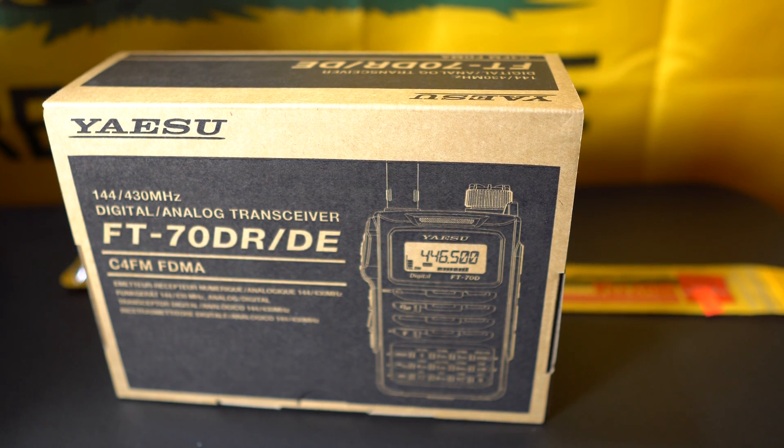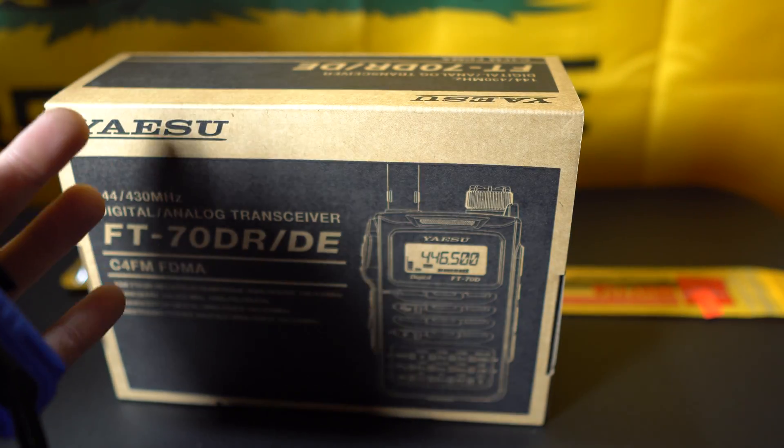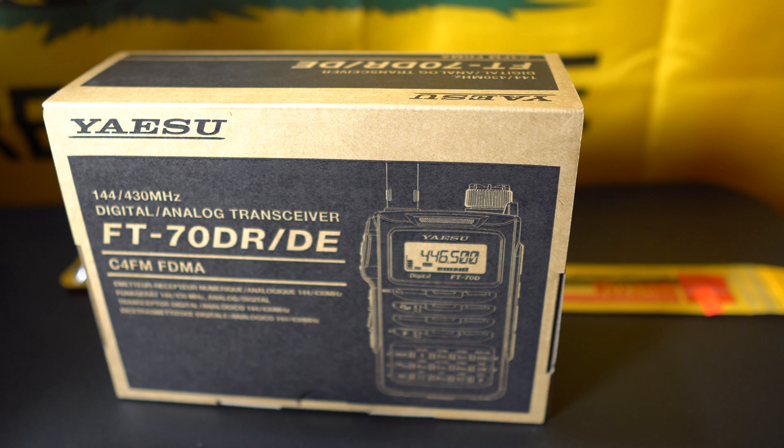I actually held out on opening this and waited to do it on camera so you guys can see it. For a while I've been wanting to replace these little Baofeng radios with something more substantial, something more name-brand like the Yaesu, but they're pricey. This morning I was checking out some sales, maybe some holiday deals, and the Hammer Radio Outlet had a smoking deal on this Yaesu FT-70DR.